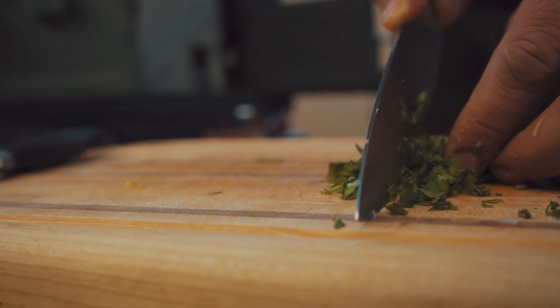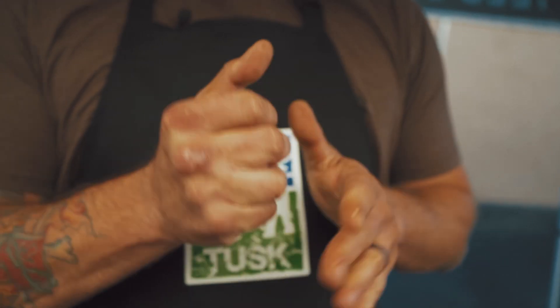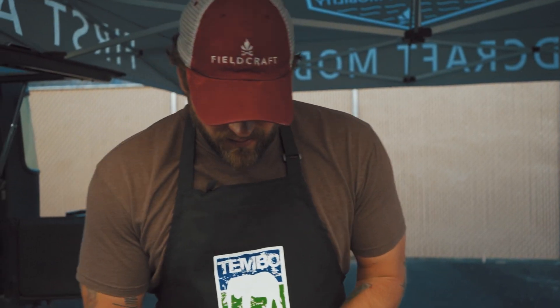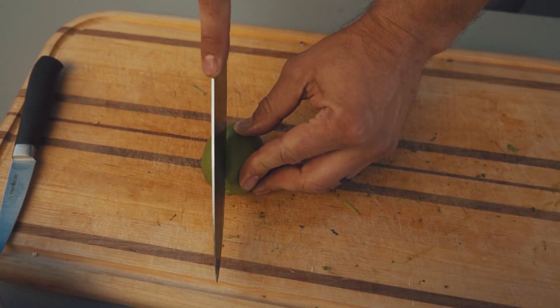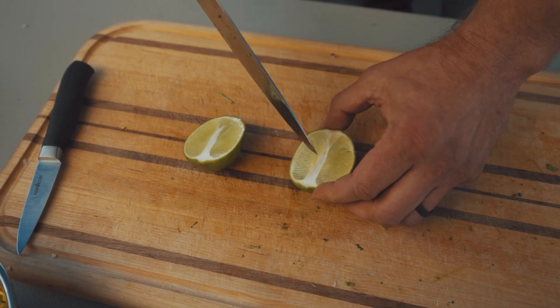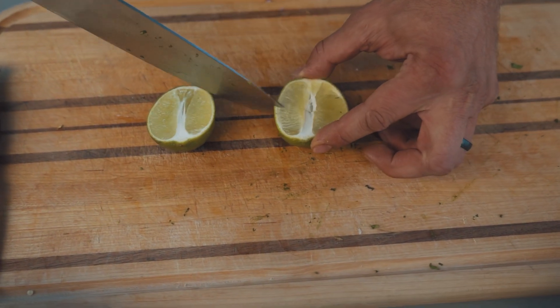Our last ingredient is a lime and we're using the juice from it. Roll it in your hands — that's going to loosen it up and get those juices flowing, making it easier to get them out. First you're going to cut it lengthwise, then cut halfway through, not all the way through — just like that.